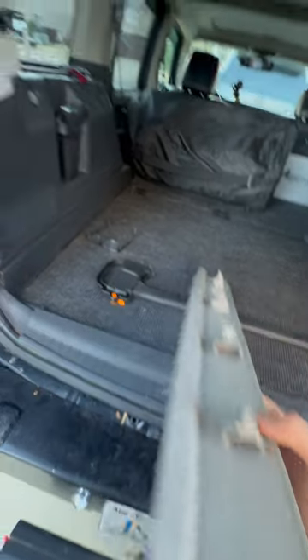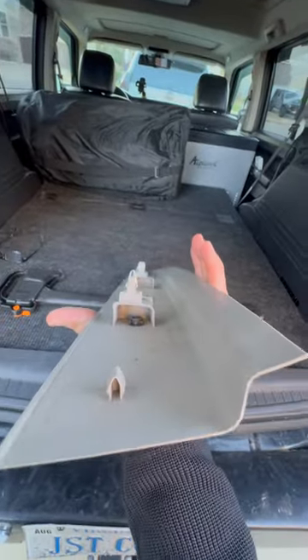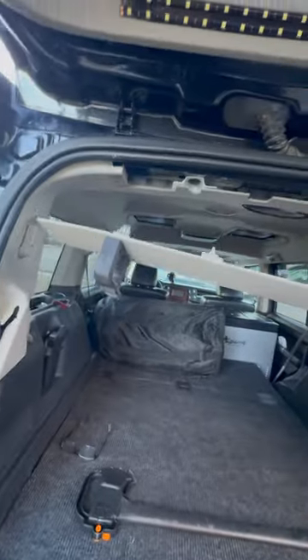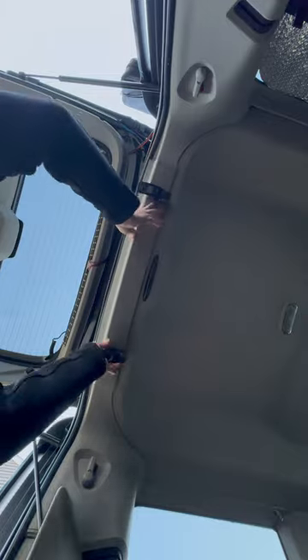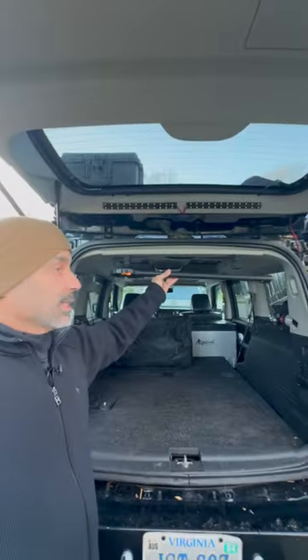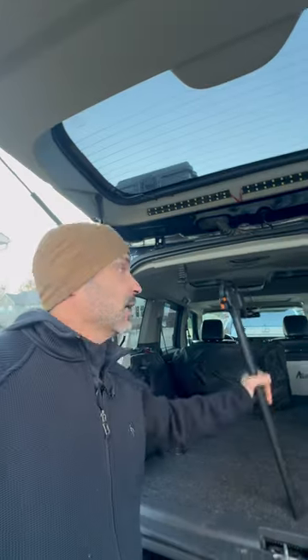I've got a washer and a nut, same thing on the other side — made sure there was a washer there — and popped it right back up. Perfect real estate to keep it out of the way. Anywhere else inside would take up room.